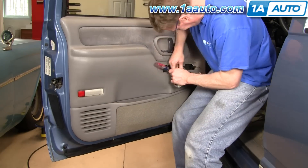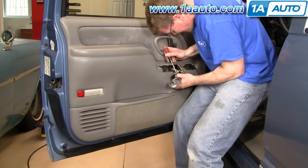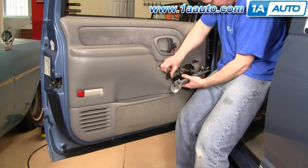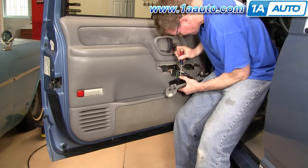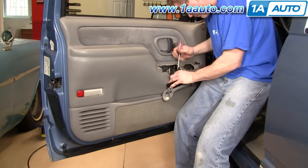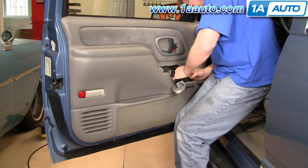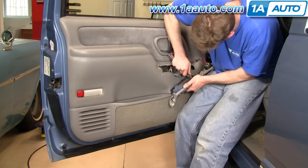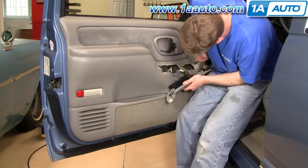Now I'm going to kind of just speed through this — this is seven times speed, so you can see. With some of these I struggle a little bit, but it is just a matter of getting the screwdriver in there, getting the tab bent, and then pulling them. The plastic does kind of stick together after being together for a long time, but once you get them apart, you give yourself a little pat on the back.